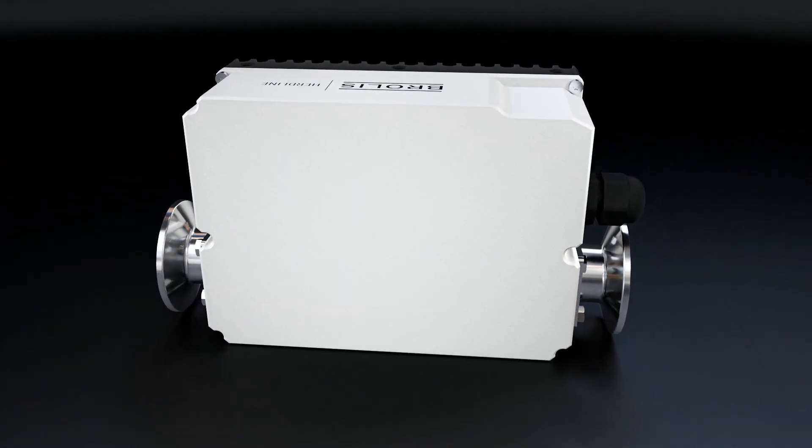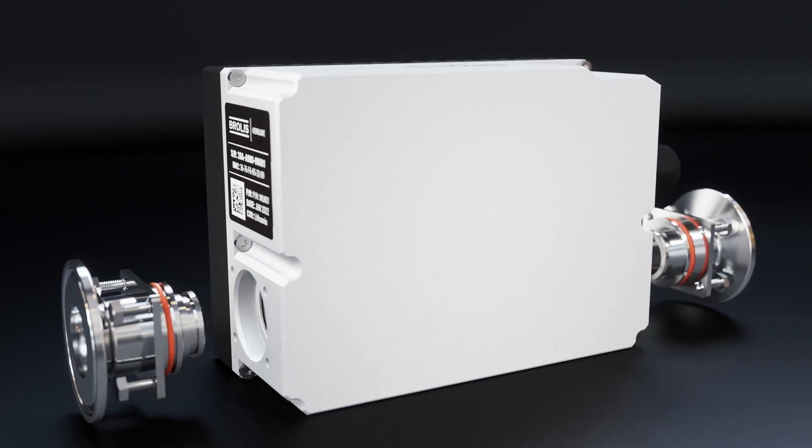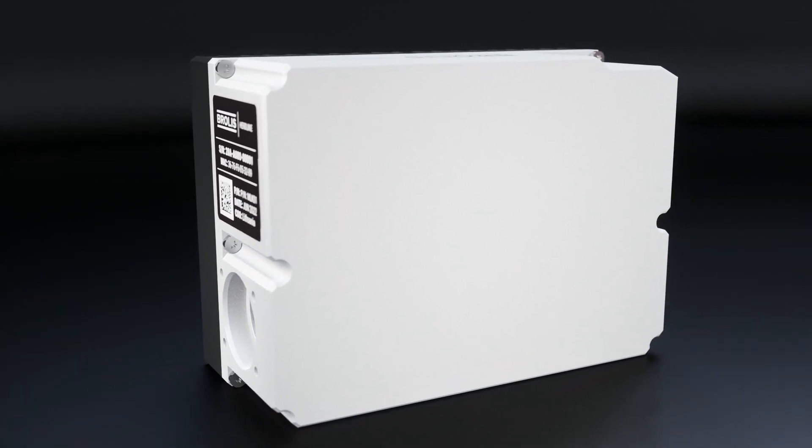Brolus inline milk analyzer is like a mini laboratory on your dairy farm that measures milk composition for each cow during every milking.